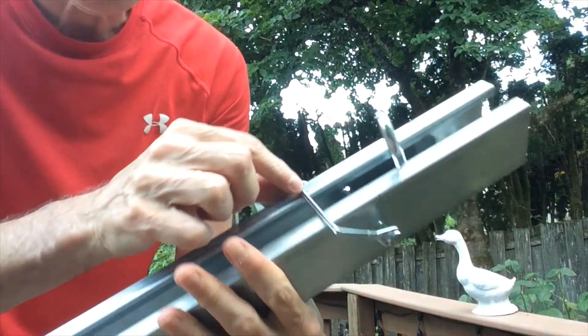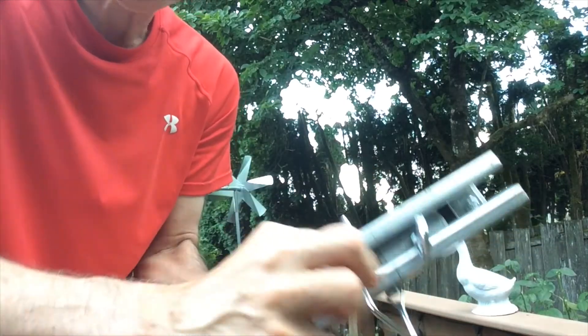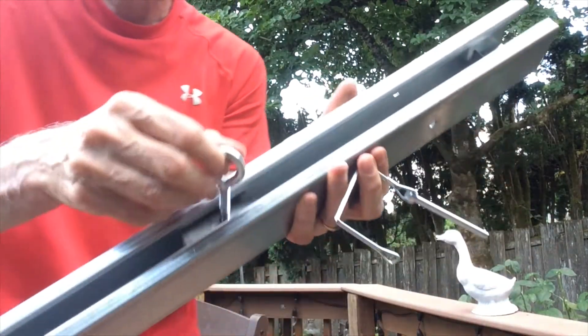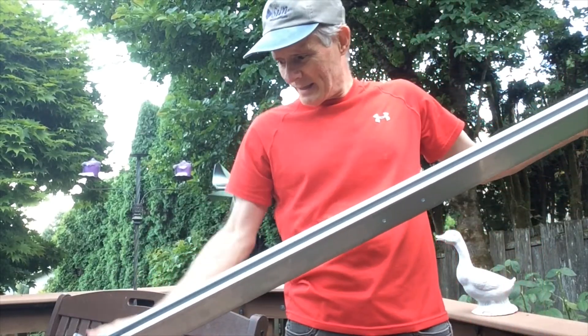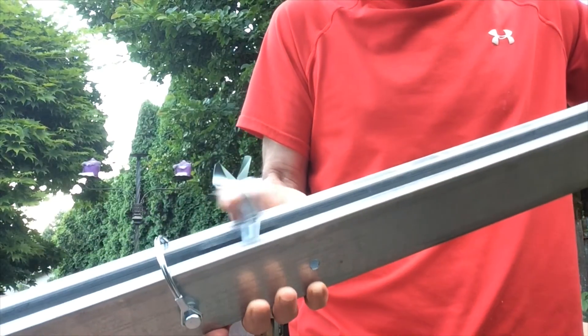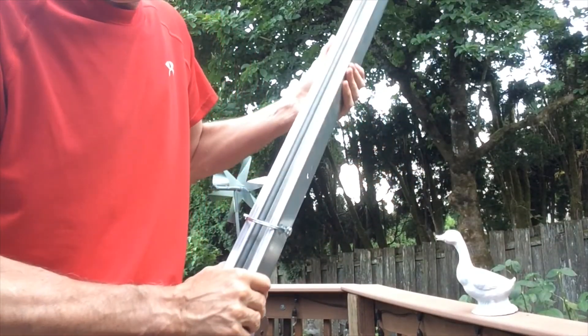I've got these Clovis pins that slide in and they come out nice and easy — just disconnects. The pin slides out and now I can slide my sail up and down to the next stop point, which is another Clovis pin. And to put it on, I just slide it back over the inch and a half conduit.